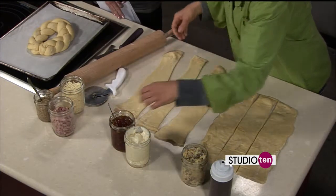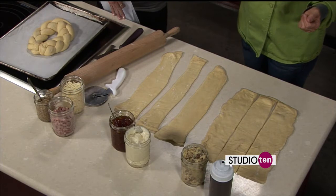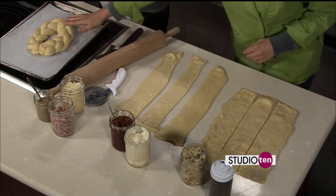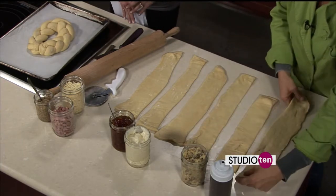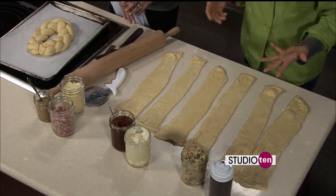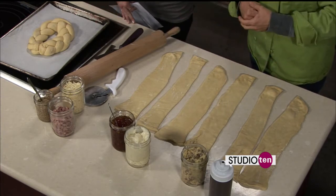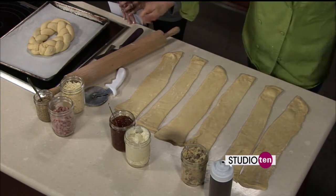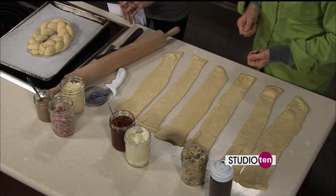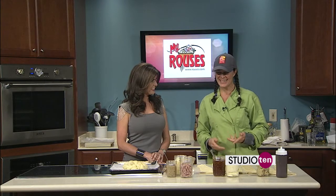Once I've rolled the dough out, I cut strips out of it so I can fill it, and this is where the magic happens. You can do three strips and end up with a braid, or since I have six strips here we're just going to do twists. This is enough for three different smaller king cakes. You can make four pieces and braid those together, or do one big one and just wrap it around, which is what a lot of people do traditionally. I like to get a little more intricate — it's more fun.